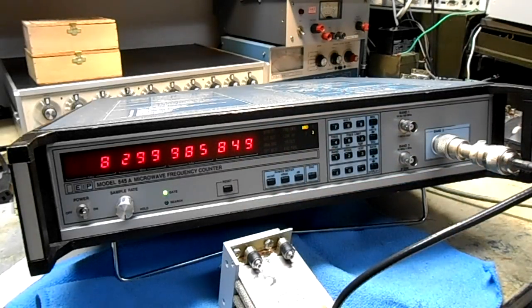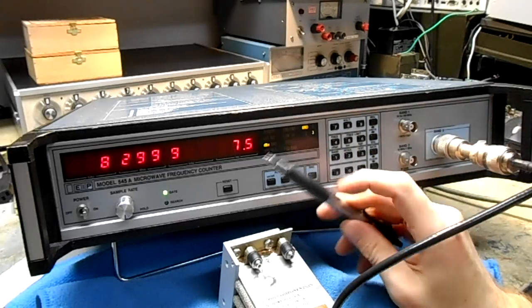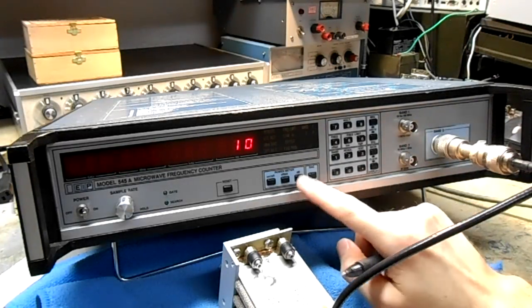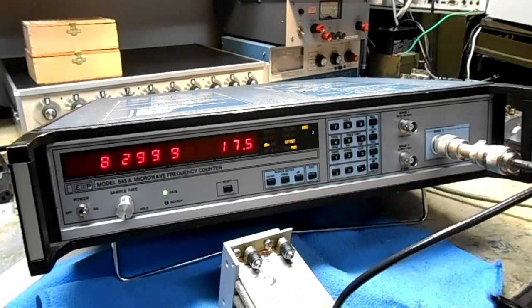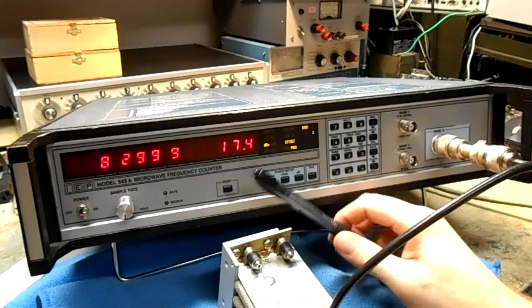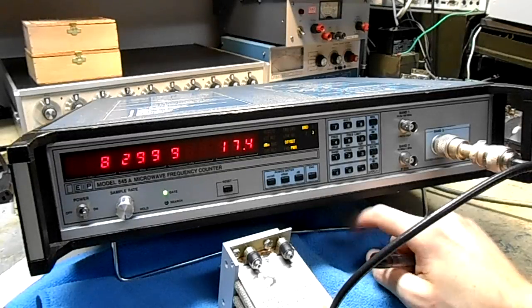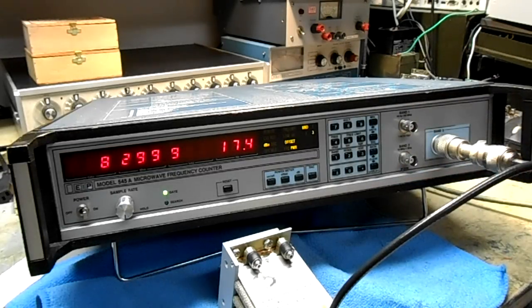One of the really neat features of this counter — it's an option actually — is the power meter. It allows you to measure very accurately the input power up to 18 GHz. I'm going through a 10 dB attenuator, and it lets you add an offset for that attenuator. The brick oscillator is at 18 dBm, so you can see how accurate it is. You do lose some resolution on the frequency side, but that's a minor problem. This power meter is a much better deal than buying an HP 432 or something, because you don't have to track down the thermistor heads. It gives you fairly accurate power readings from negative 30 dBm to plus 10 dBm, which is the range of Band 3. The power meter only works in Band 3 mode — that's one of the drawbacks, but it's not a big deal.